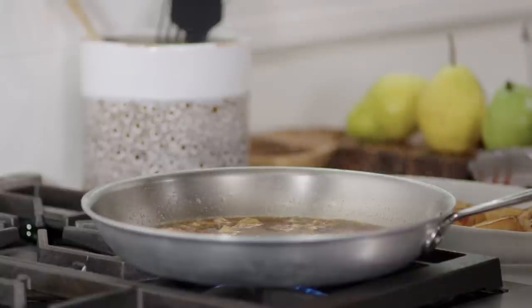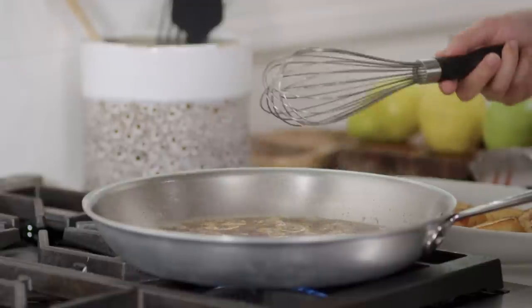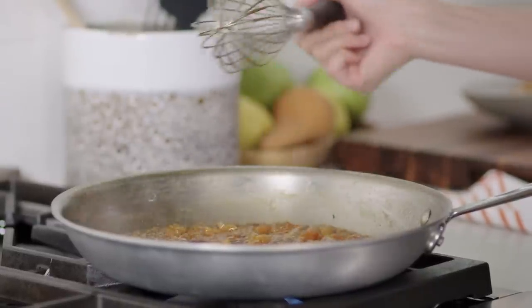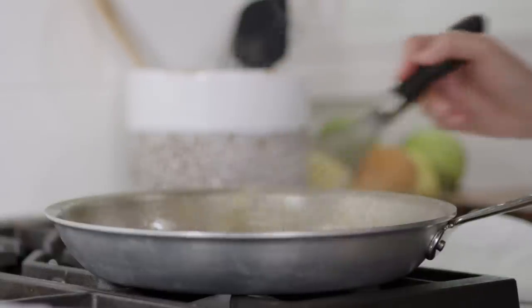This has come to a simmer. One thing to keep in mind: the handle is crazy hot, so make sure you've got a towel — don't grab that handle. I want this to reduce until we get a nice syrupy consistency, which usually takes seven to ten minutes. This looks really great — instead of looking like a skillet of boiling water, you get these tiny sustained bubbles, and that's exactly what you want. I'm going to turn this off, add a teaspoon of lemon juice, then drizzle this sauce right over the pears.